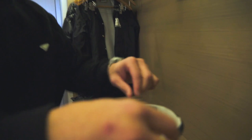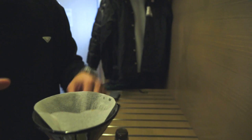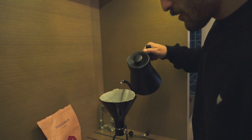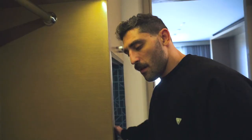We want to get the grounds even — just like that, boom. And then we're just going to take our finger and make a little divot there. Now we're going to start our timer and hit it with the bloom. So we're going to use 50 grams of water and just wet all the grounds, then let it bloom for about 45 to 50 seconds.